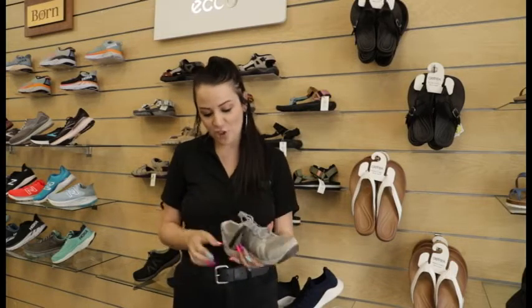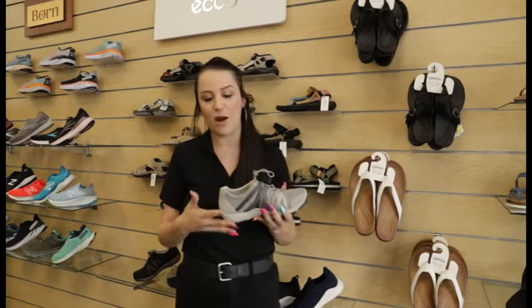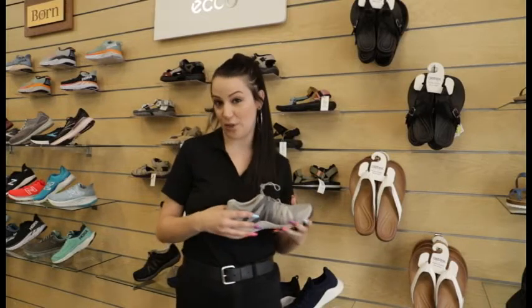Good grip on the bottom of the shoe, nice arch built into it. The arch will help with things like plantar fasciitis, keeping pressure off of the heels. It's also a removable footbed so if you do have your own custom orthotic you are able to put it inside of the shoe.